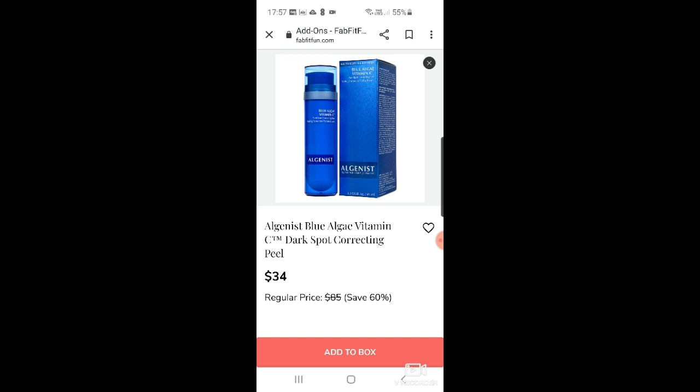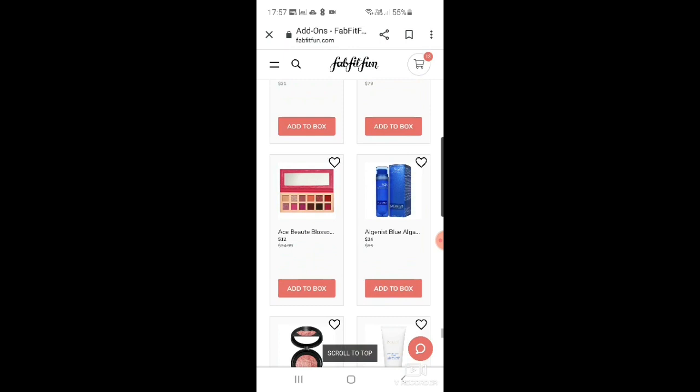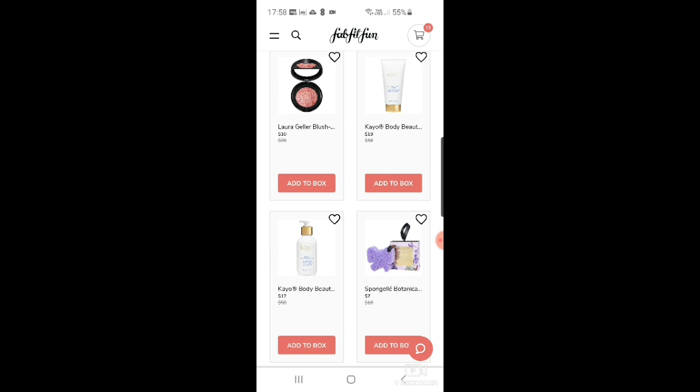I don't particularly have dark spots, but I love the packaging on the Algenist peel — the blue algae design reminds me of being in Malta or the Blue Lagoon. No point buying it for a skin problem I don't have, but it is pretty at $34. Then Laura Geller blush and brighten powder — very pretty at $10, but I don't need a blush.